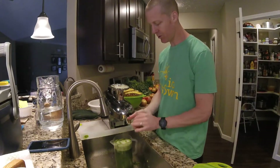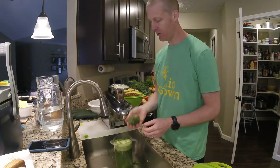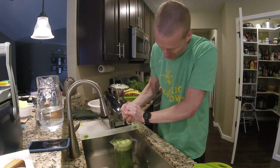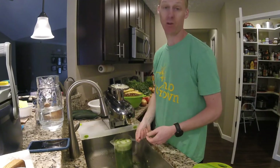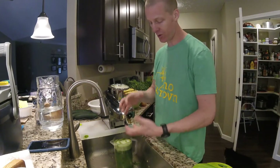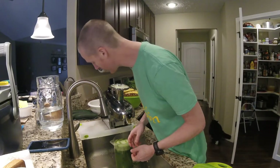You can see how good this juicer does at getting all the juice out. Here's a chunk of the leftovers — I can't get anything at all out of that. That's awesome. My old juicer you could just wring the juice out; it was so wasteful I couldn't stand using it anymore.